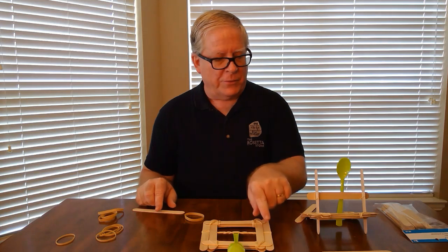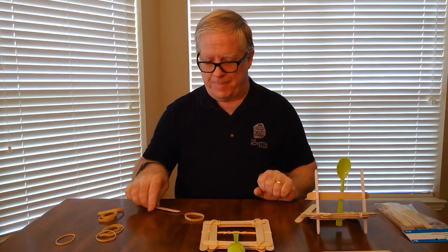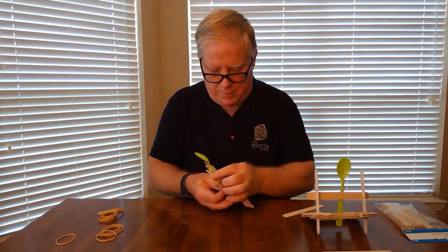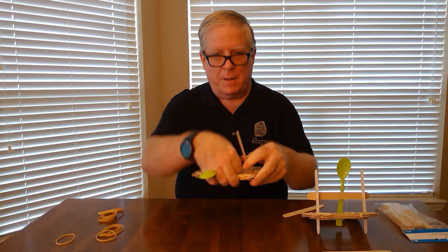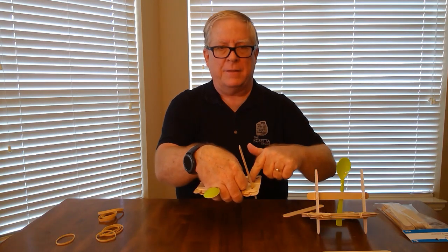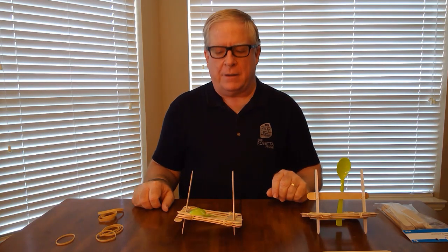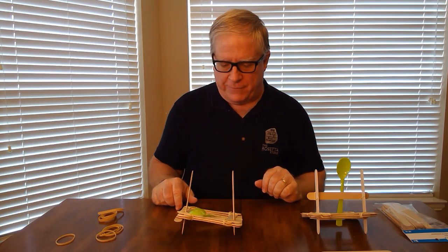I'm also going to use another rubber band going through here to hold up these two sticks to make a support. The support stick fits in between the stick you twisted and the sticks of the frame. You can see it start to come together a little bit here — you're going to have to square things up a little bit to get it to fire effectively.